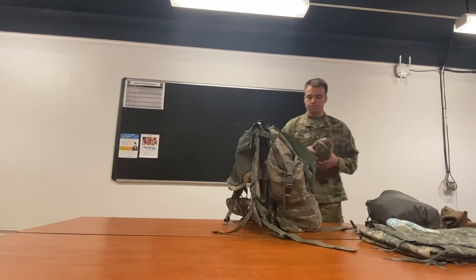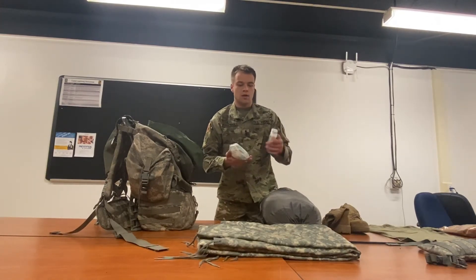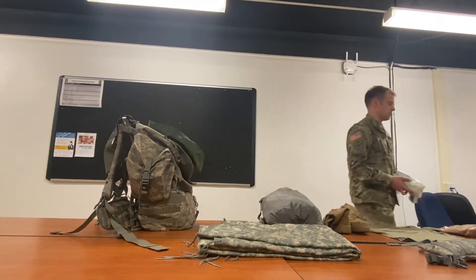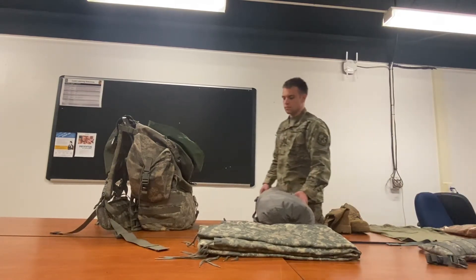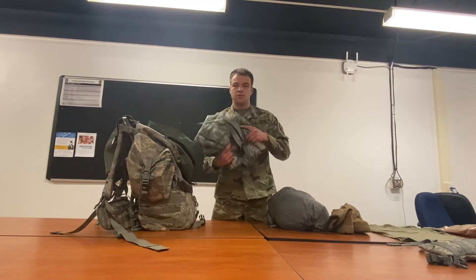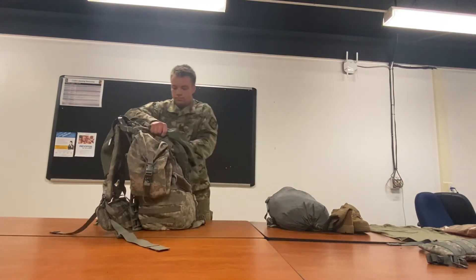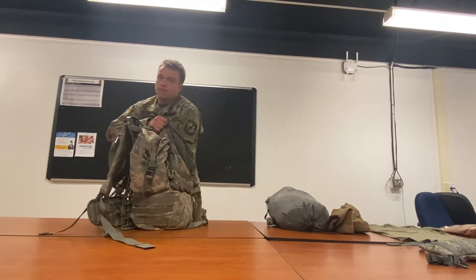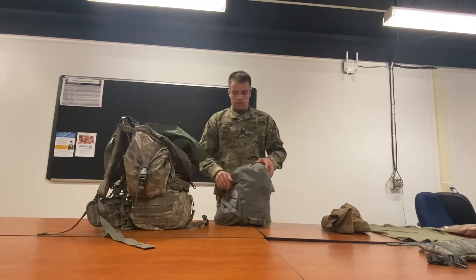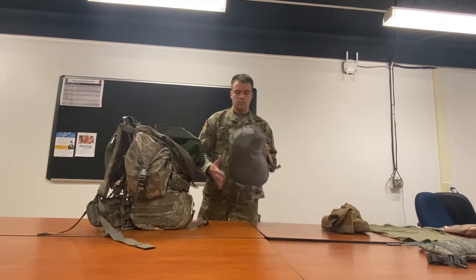Here we've got our hygiene kit. We've also got foot powder and baby wipes — you use these pretty often in the field, so instead of putting them towards the bottom, we're going to set them to the side so they're towards the top. Now we've got our woobie. If you know you're going to be staying in garrison, this is good to have because the barracks beds don't usually have blankets. If you're not staying in garrison, I wouldn't recommend bringing it. For the sleep system, some people prefer to take it out of the bag so you can stuff it into the nooks and crannies, but we're going to leave it in.